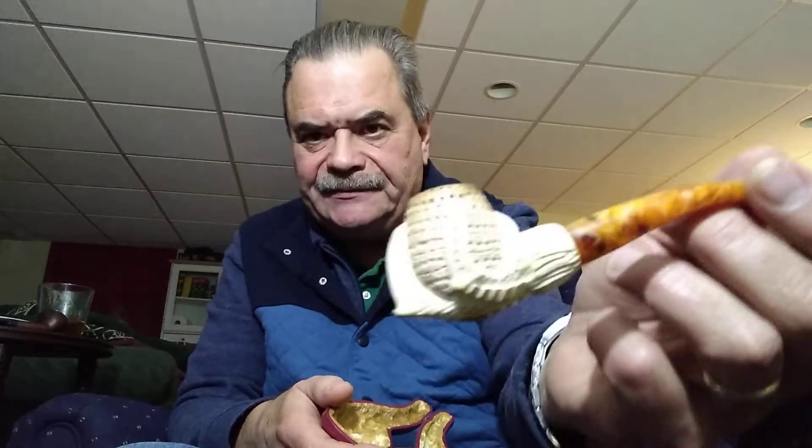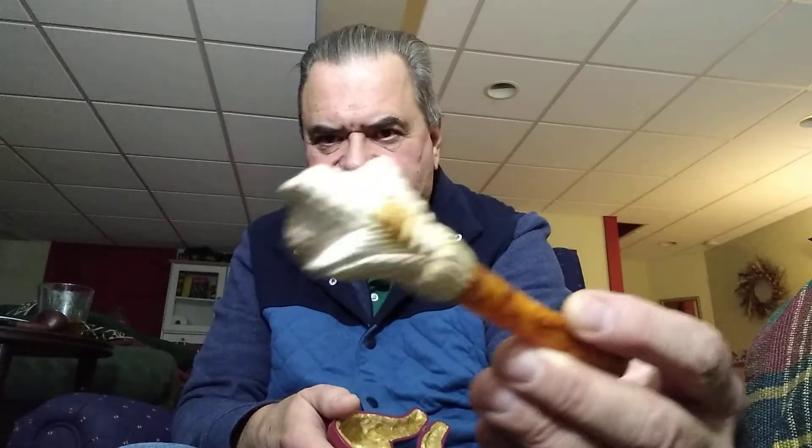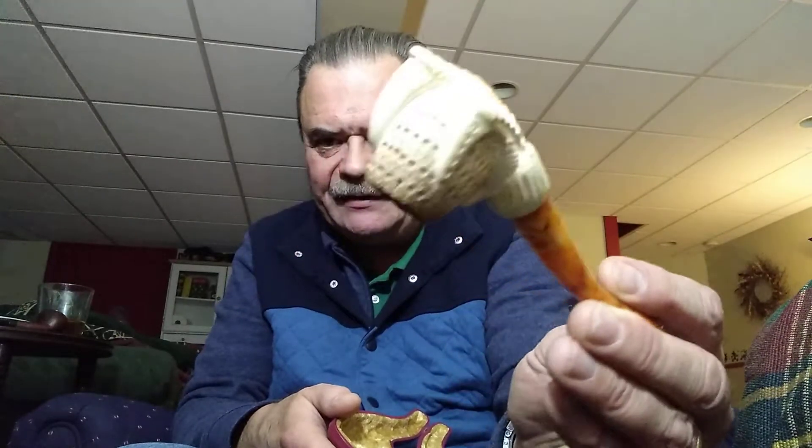Before I open it, I am going to smoke it in one of my sampling pipes — my baby meerschaum. It's an eagle claw holding an egg, and I've had this pipe for a while now. You can see how it's coloring.